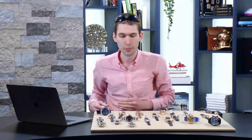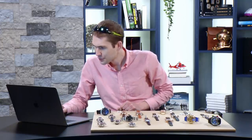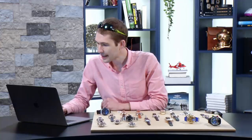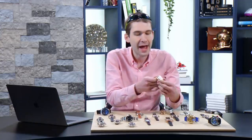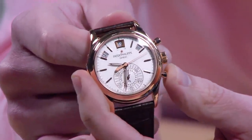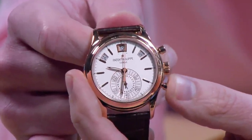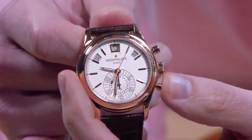Mark S says after owning a flyback, he can't imagine using a standard chronograph. And since this is not a hacking movement, if you want to use the chronograph seconds hand as constant seconds, you can use the flyback to zero-reset it — it effectively becomes a hacking Patek Philippe movement.